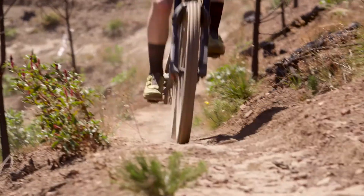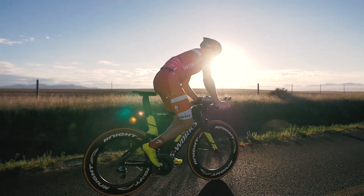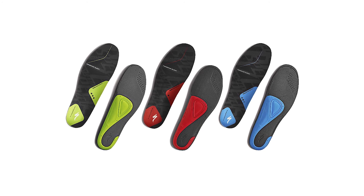Proper arch support is paramount for all riders. Specialized has a range of footbed solutions based on the rider's needs, no matter the skill level or discipline. Visit your local Specialized Retailer to find out which footbeds are best for you.